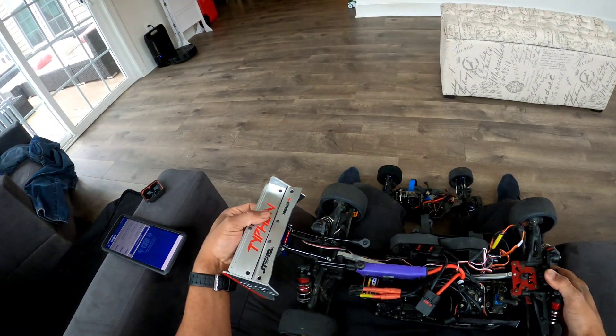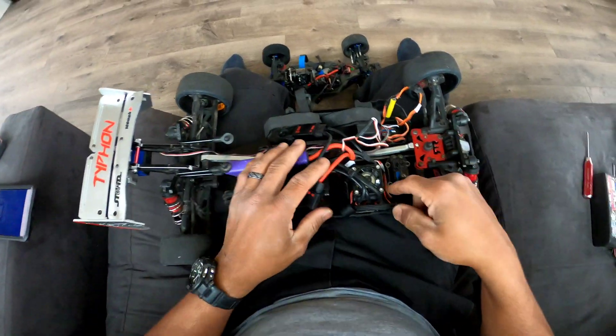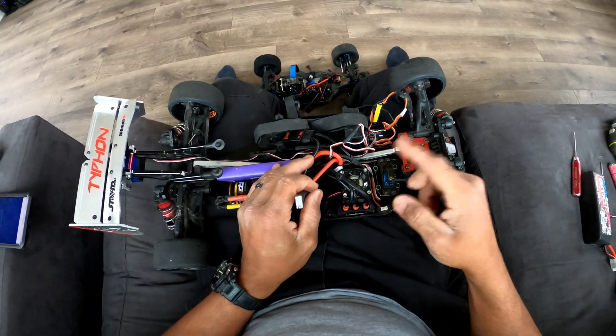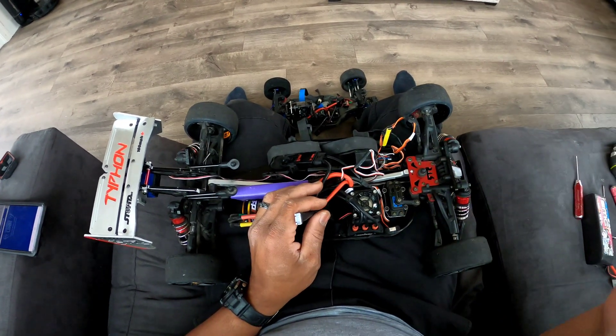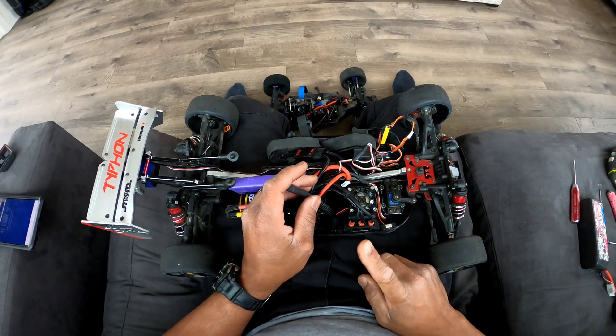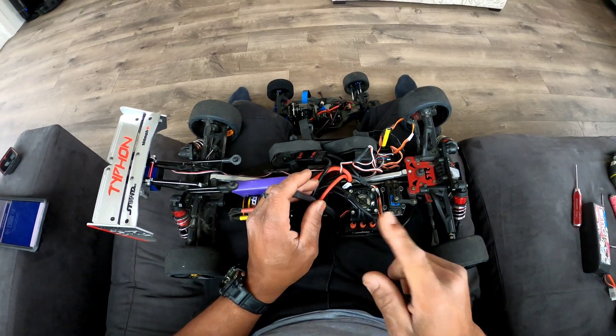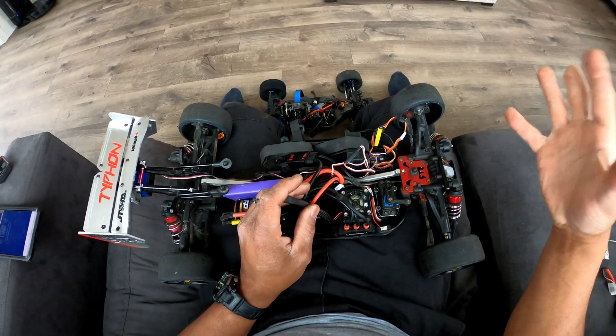Alright guys, I'm doing an update on my Mamba Monster X8S system — got a game changer fan on top, everything's working perfectly. I'm making this video for a simple reason: I went through two Mamba Monster X8S units, one in my Felony and one in my Limitless, and they both blew up.